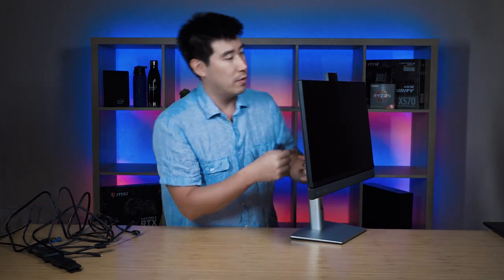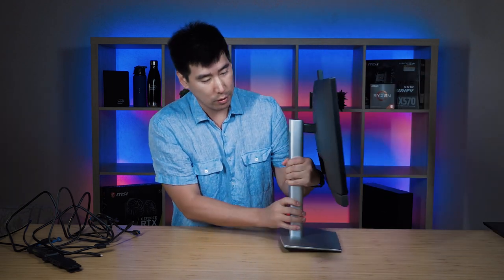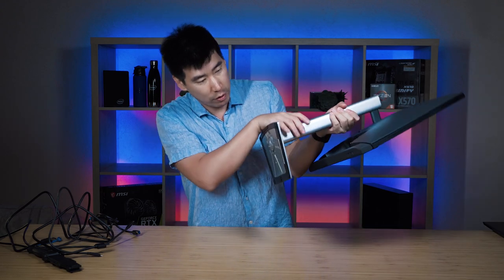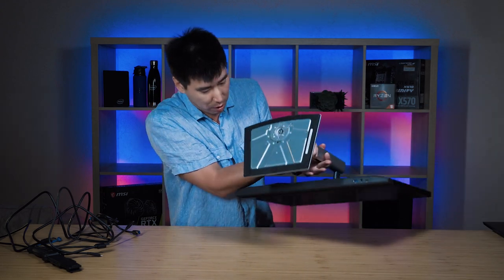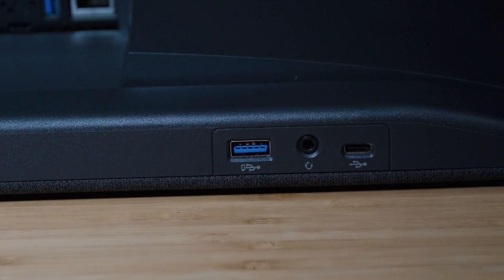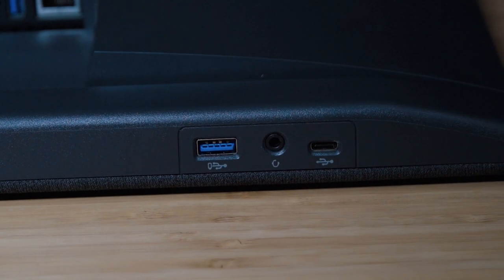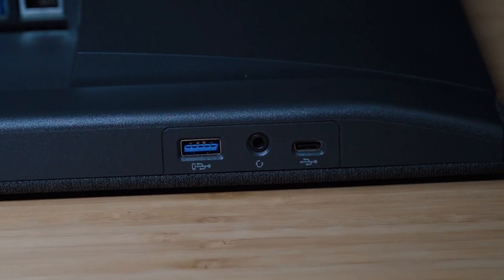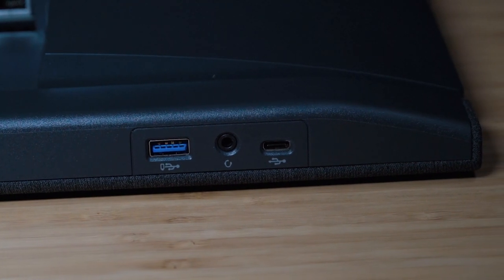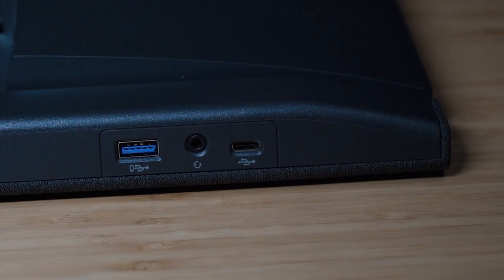There are no USB ports on this side. Looking at the bottom, there are a few ports down here. We've got a USB 3.2 Gen 1 port, and it looks like it's got power share as well. There's a headphone jack, and then a USB Type-C port — which is more than likely a USB 3.2 Gen 2 port.